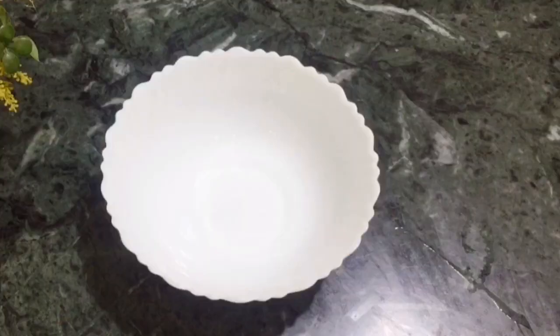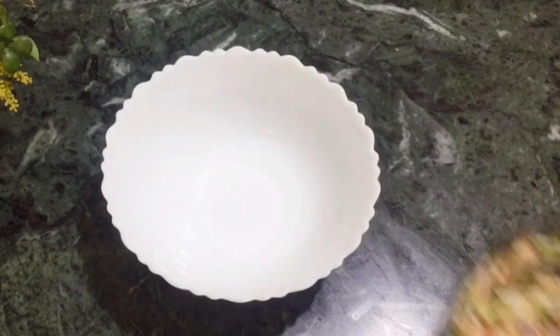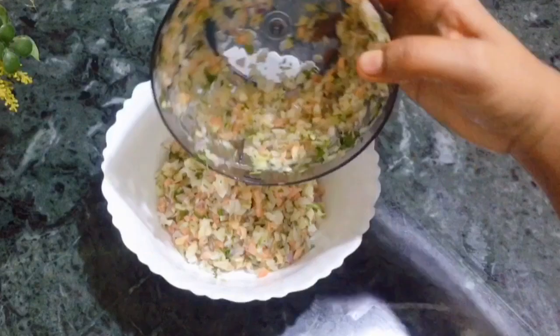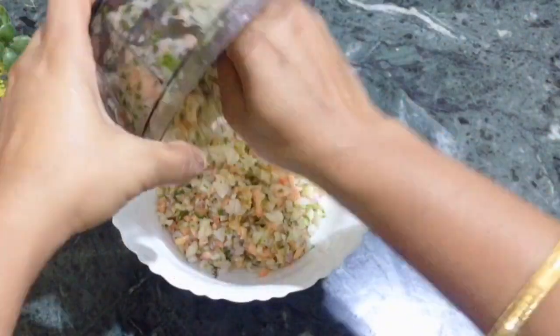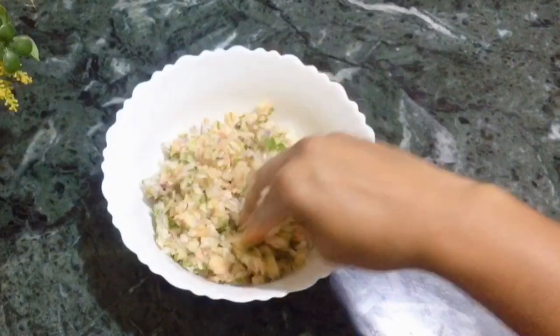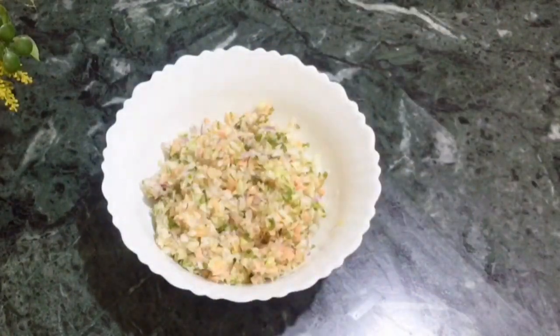See, this is the perfect gajar, mooli, and piaz. We will transfer them into a bowl. In the chopper, all vegetables are cut in 1 minute. This product is only 1,500 rupees. I have given this review and the link in the description box.